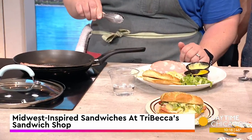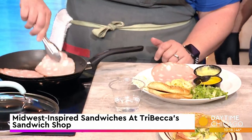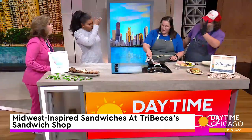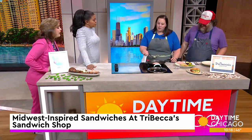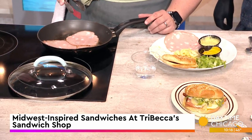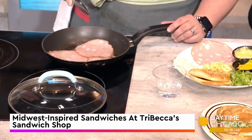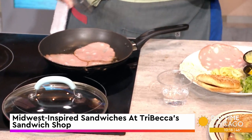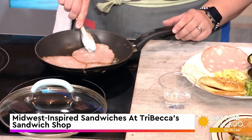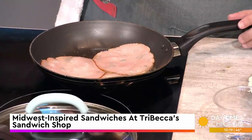I have never heard of mortadella — me neither! So this is a cured pork product, and inside is lardo, which is a cured pork fat mixed in with the meat. Those are what the little white spots are. So it's really kind of similar to bologna in a fancy way — just a little bit nicer.